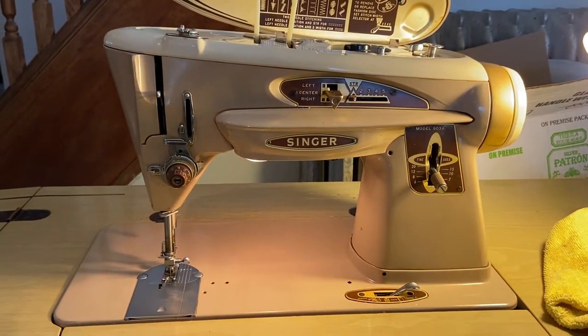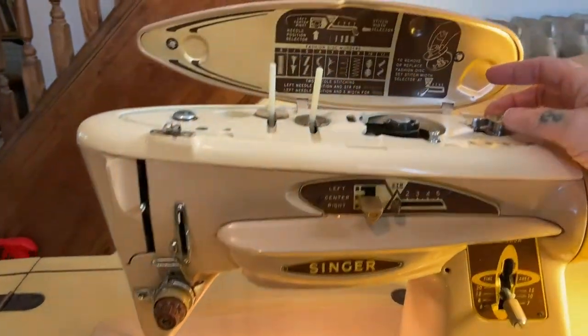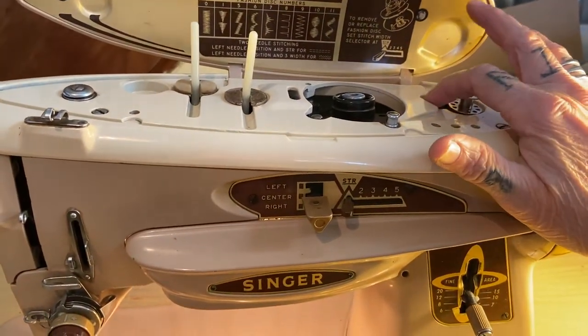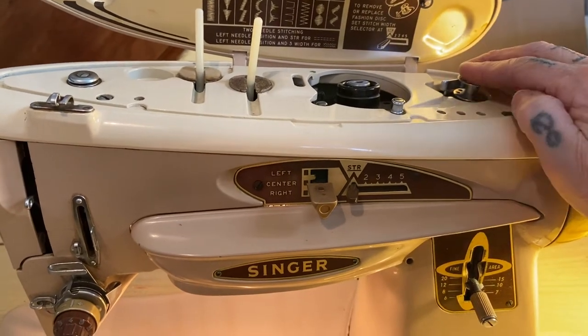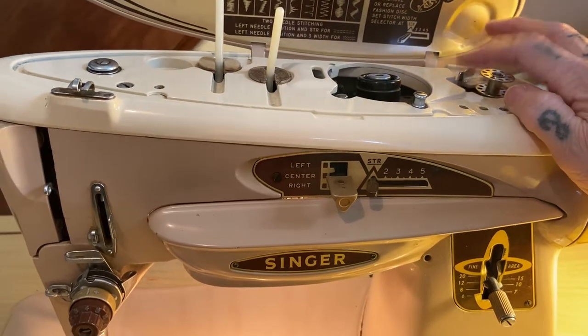I got it all oiled up and found the thing that's wrong with it. The spring that holds the bobbin winder tension so that you can wind a bobbin is broken or sprung. So that's not working.